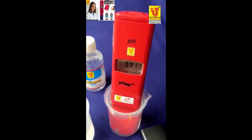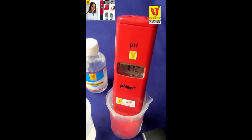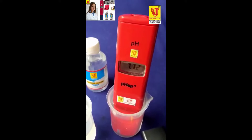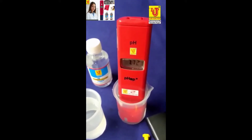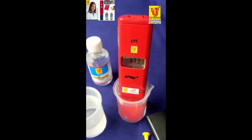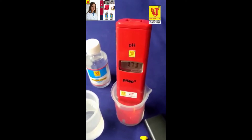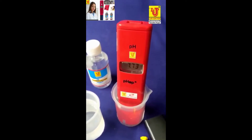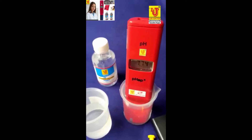No need to calibrate the Lab Junction pocket size pH meter for a minimum of one year. After one year, you can recalibrate this. Lab Junction provides pocket size pH meter factory calibrated. This is my final reading.